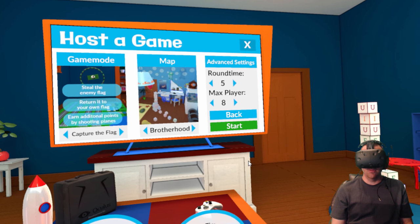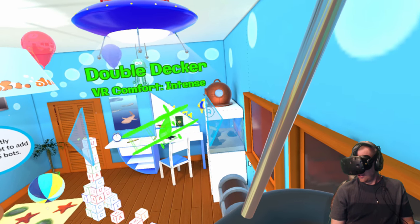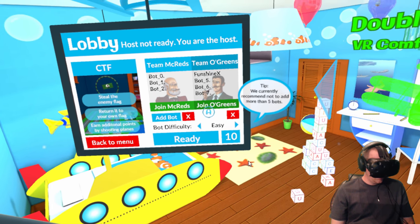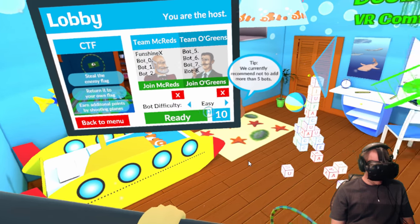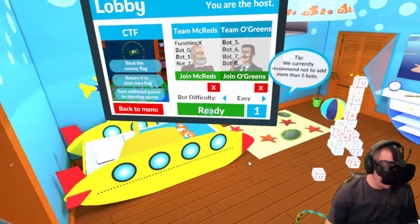Eight players is max — all right let's try that. Apparently if one of you guys had the game and wanted to play against me, you could join my server. So let's do that one again, that worked really well. Oh, and you can add bots — sweet. Add bots. I want to be on the McReds. Capture the flag — oh there's a flag right there! So apparently I've got to go to their air station, take the flag, and get it back to our station without getting shot. Oh, this is going to be awesome.